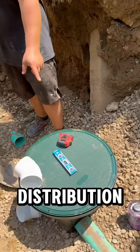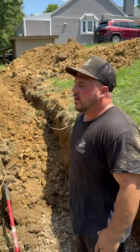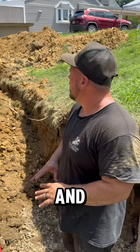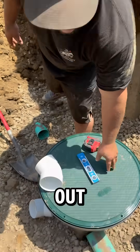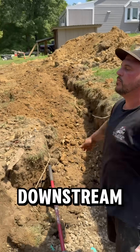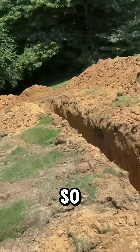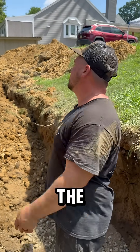That'll go into a distribution box, and what we did is we made a four-finger leach bed. You basically dig four five-foot deep trenches, fill them with about three feet of gravel, and distribute everything out of this box and go downstream. So we have four trenches — all filled with gravel — called fingers, and they run vertical to the septic tank.